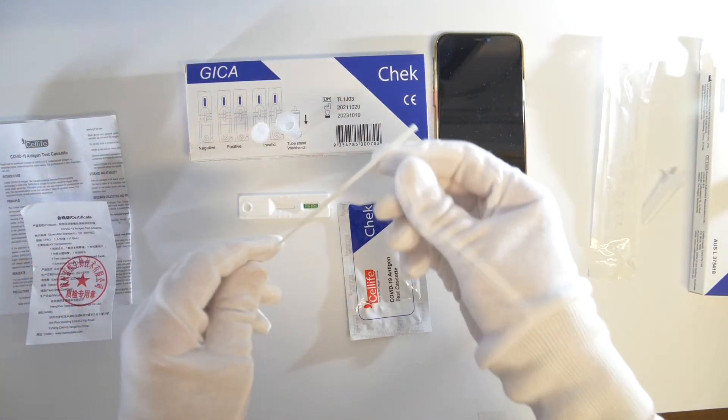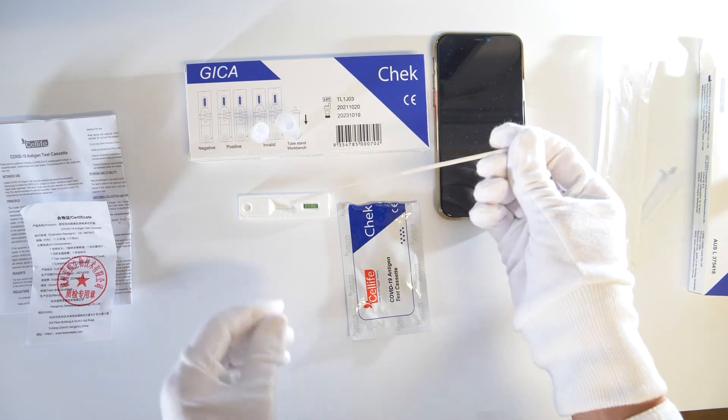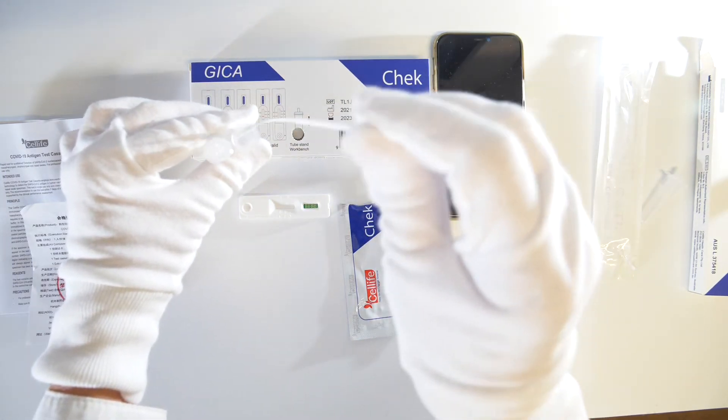Using the sterilised swab provided, take a sample for 15 seconds. The user must wash their hands immediately after the test is complete. Rotate the swab inside the tube containing the buffer solution for 10 seconds.